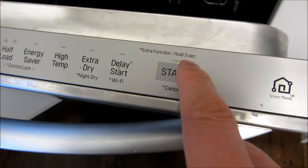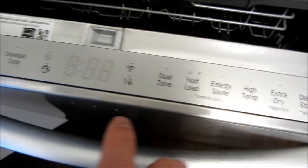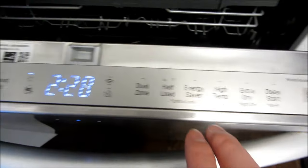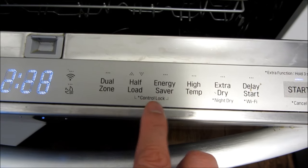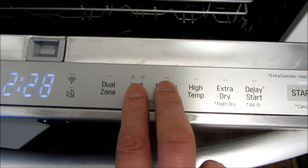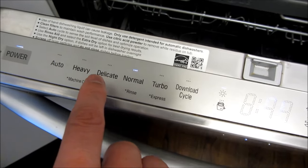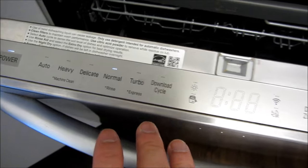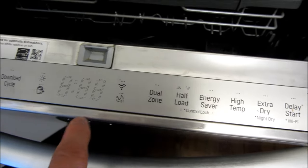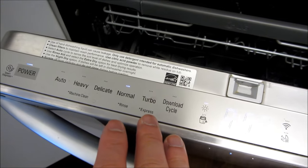Right here it says for extra functionality you hold for three seconds. This is the control lock — if I want to lock the controls to a setting so that if anyone taps anything else it will not change, I have to hold my two fingers here, because this is the control lock special feature with the asterisk. This will lock it, and once locked you notice I can't change anything anymore. To unlock it, use two fingers again and touch for three seconds — and you'll notice that unlocks it.